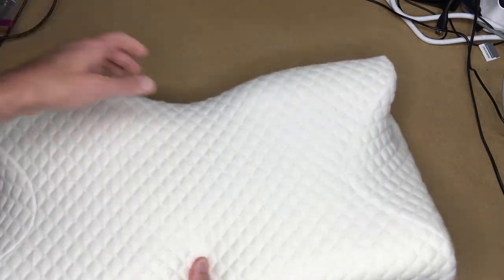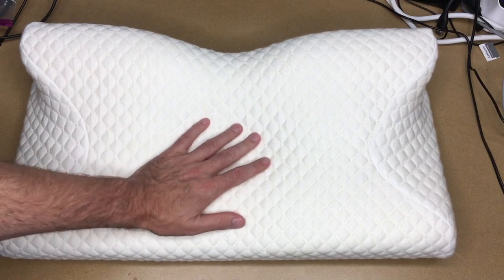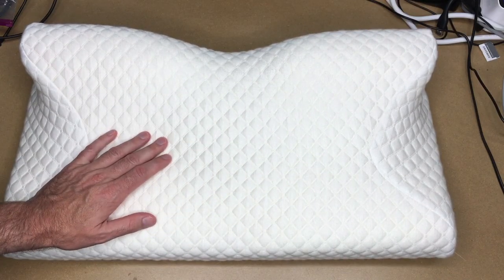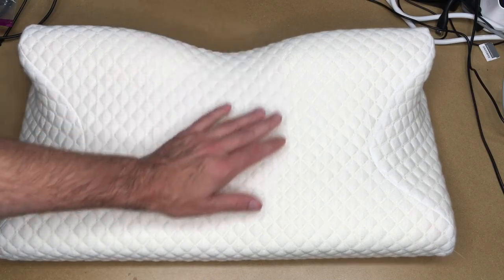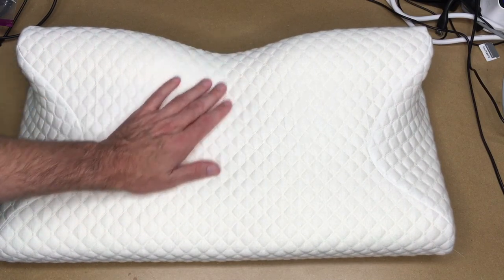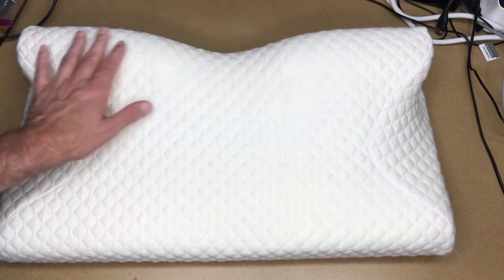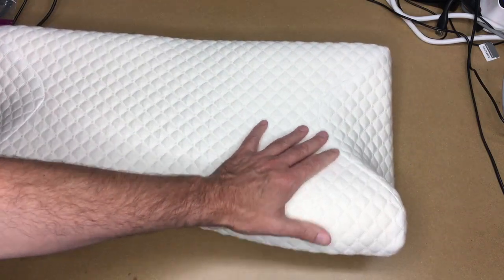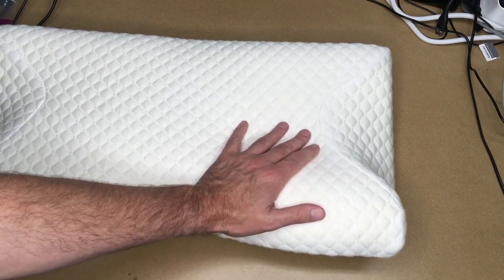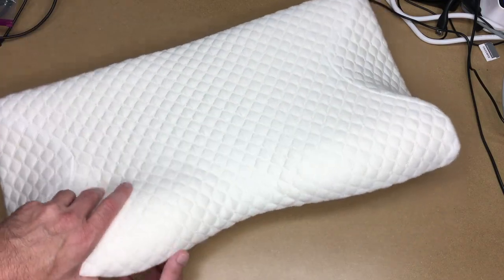One thing I like about this pillow is that it's relatively lightweight. My previous memory foam pillow was very heavy — it was like having a brick under my head. I also like that this gives different height options: I can go low on one side or high on the other. There were times I'd move to the sides to adjust my height slightly. There's also a gap underneath where you could put your arm.